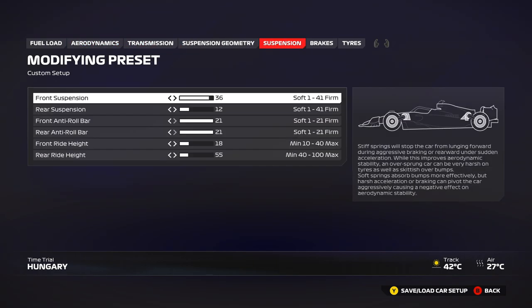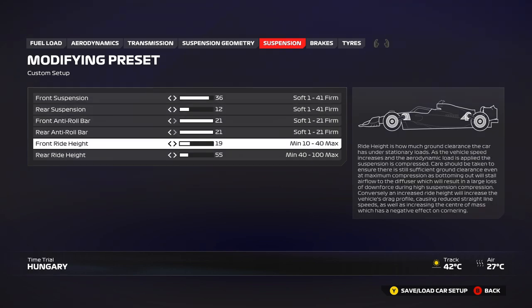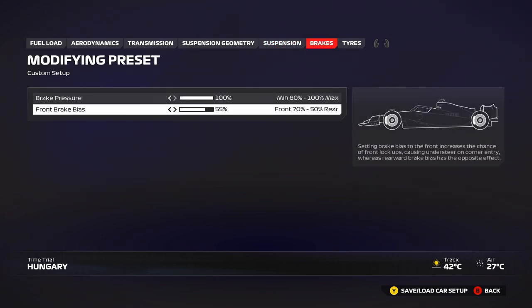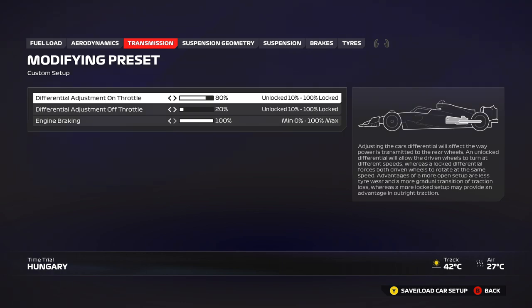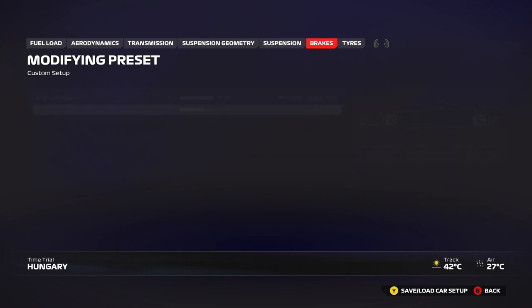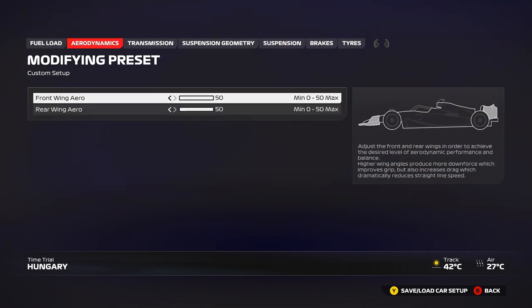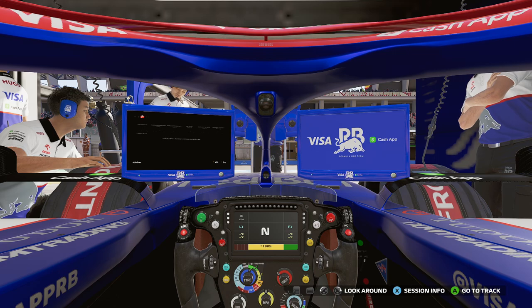For the wet setup using this configuration, all you need to do is raise the ride height to 20 on the front and 60 on the rear — so plus 2 on the front and plus 5 on the rear from whatever you're running. Adjust the brake bias if needed, and run a little more off-throttle to keep the car stable and reduce on-throttle sensitivity, making it easier to apply throttle without inducing too much understeer on the exit. That's the only change needed since you're already running 50/50 wings.